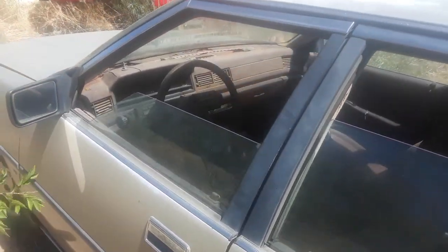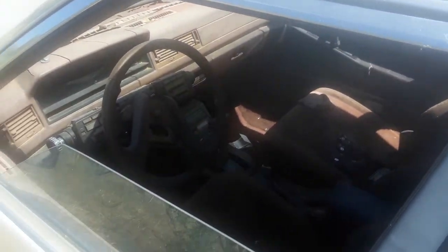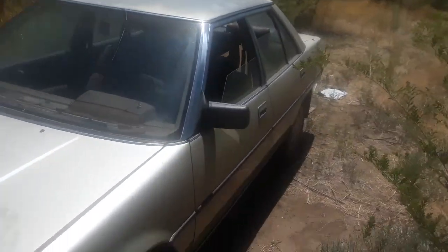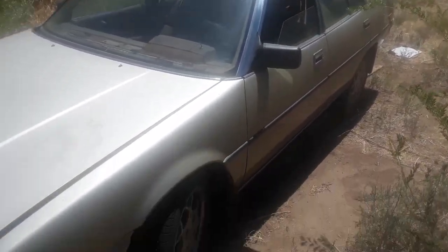I'm gonna give it to somebody that needs it, so hopefully that works out. Let me know in the comments what you guys would like me to do with this car, what color you might want to paint it — we're definitely gonna tint the windows.